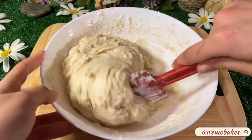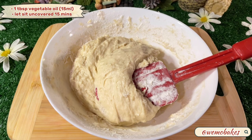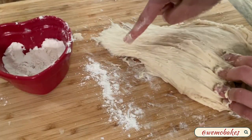Once you reach this consistency, add one tablespoon of oil and let it sit uncovered for 15 minutes. Before we start kneading the dough, add flour to the work surface and on top — this is a sticky dough.